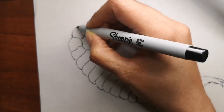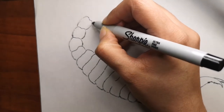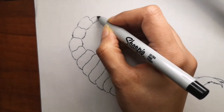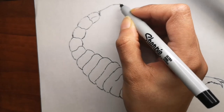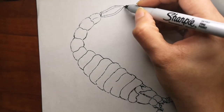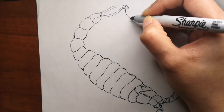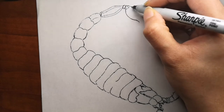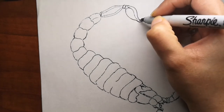Going back to the drawing, this part is very easy — you just have to keep adding segments, making it smaller and smaller as it goes to the tail, then finish off the tail with that feature scorpions have at the end. We still need to add the legs and a few more details before we go into coloring.